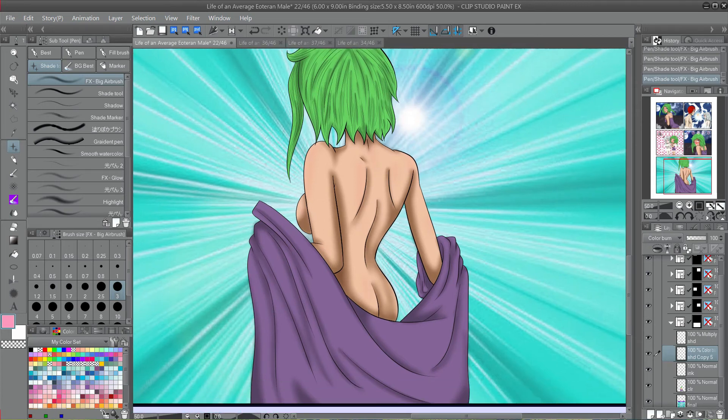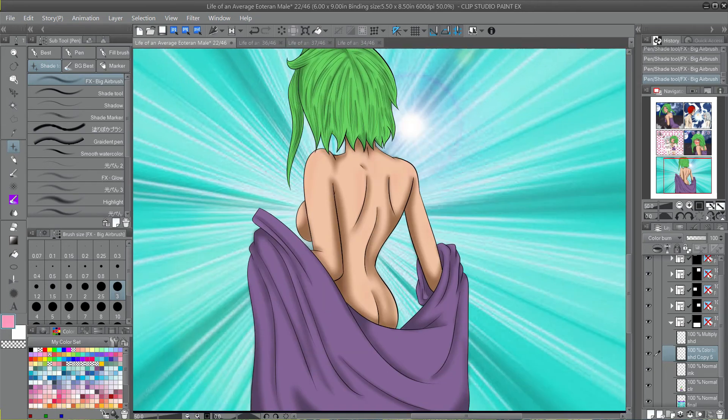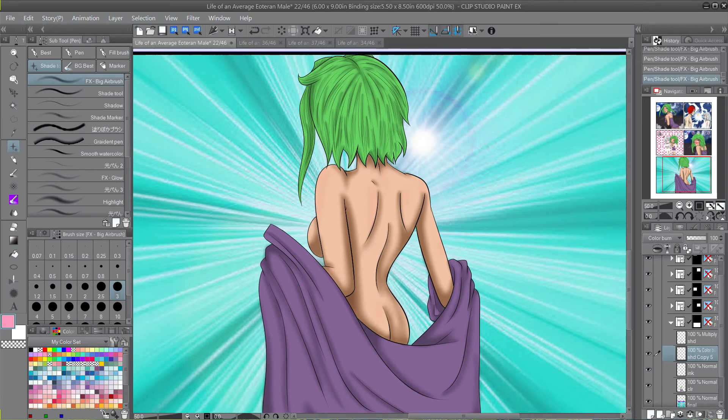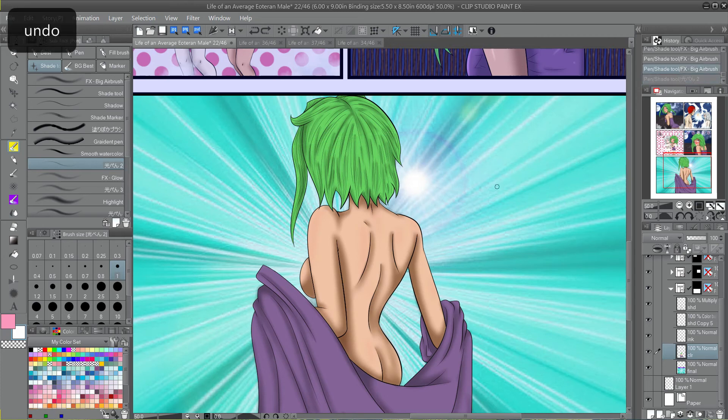That's pretty much it for my shading. Next I do highlights after that — might as well show you since we're here. It's pretty easy. There's this Ray Pen brush — Ray Pen Number 2. There are Number 3 and all these other ones, but the Ray Pen Number 2 is the one. I'm pretty sure that's the kanji for ray or light or something. It's one of the tools you can get in Clip Studio Assets that comes with the program. It's awesome and it's my favorite brush ever. You have to go back to your color layer to make it work.